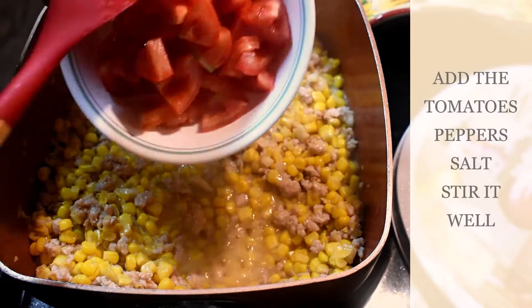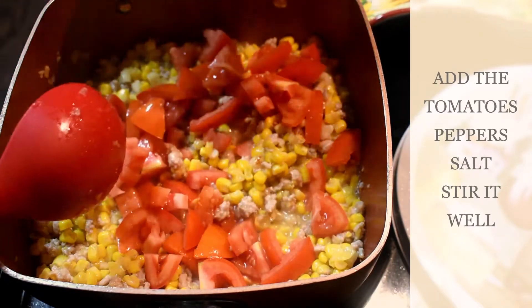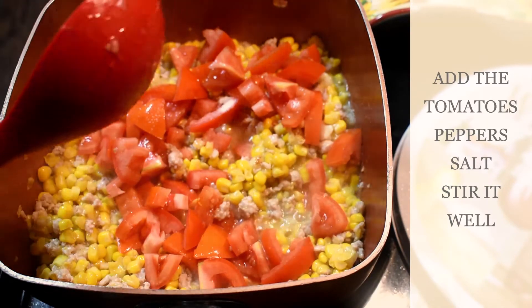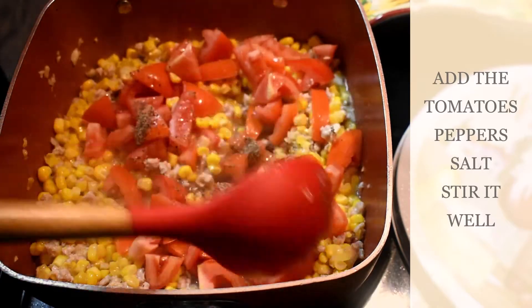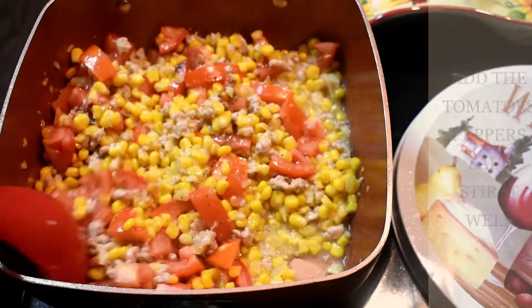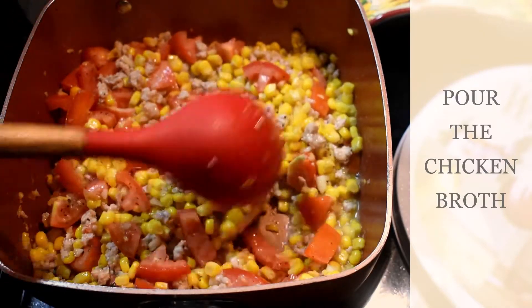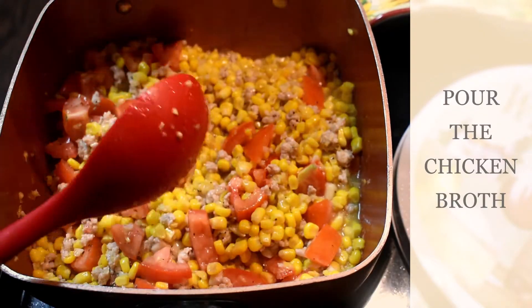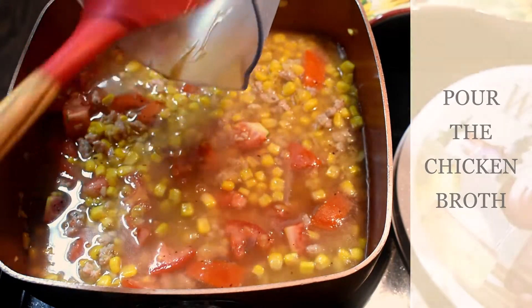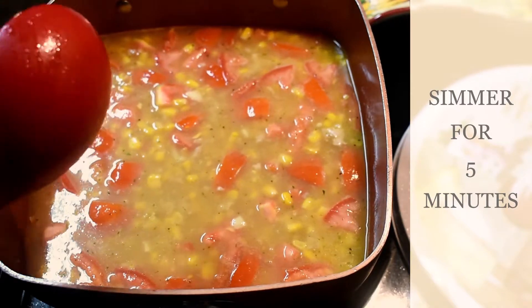Now add the tomato. Salt. Peppers. Just mix it. Add the broth.